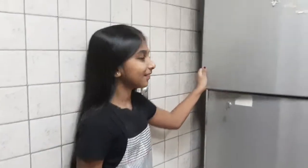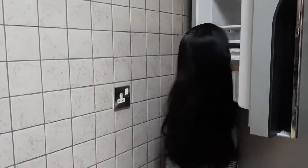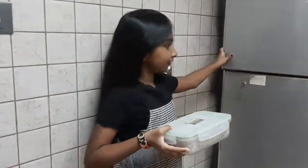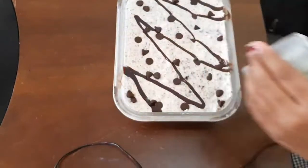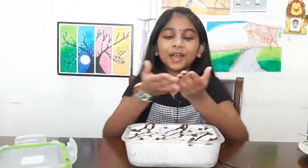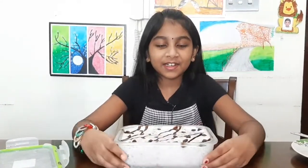Our ice cream will be ready after 5 hours. 5 hours later — my ice cream is ready! I am eager to taste it. It looks fantastic.